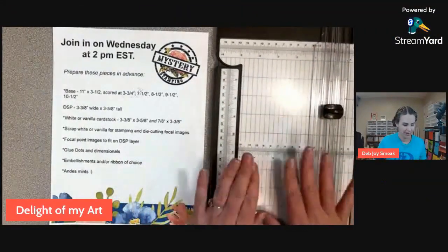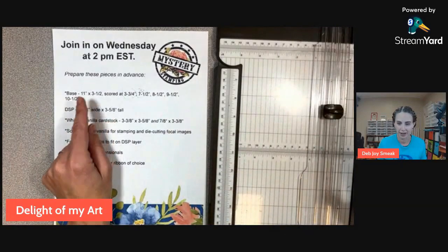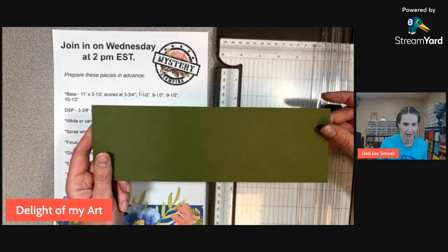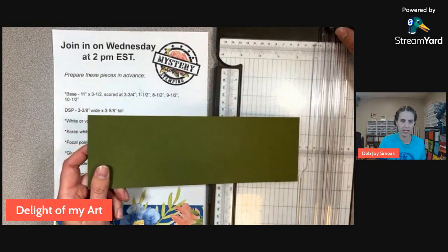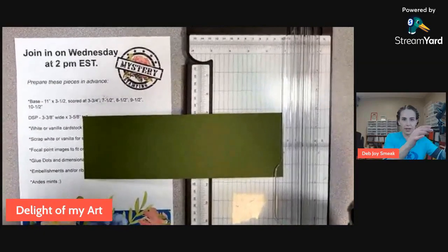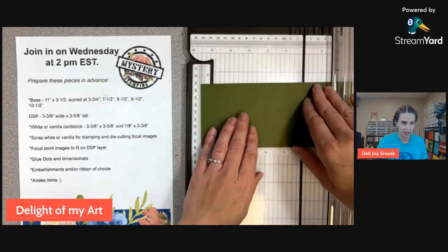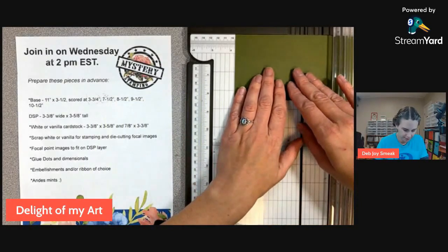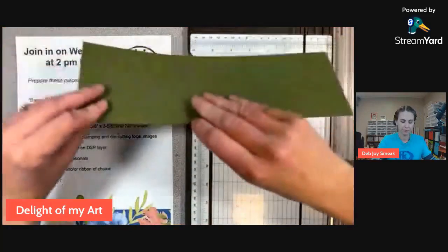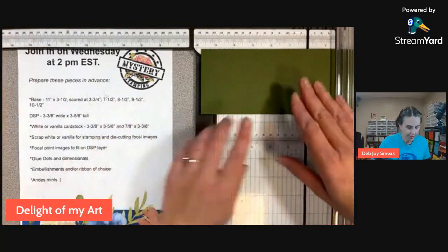I'm going to get my trimmer out here and we're going to have a card base. I've got a base here that I'm going to be using — 11 inches by three and a half. Let's go ahead and do the scoring together. I'm going to put this in on the long side at three and three quarters and score. Then I'm going to flip it over and do seven and a half.